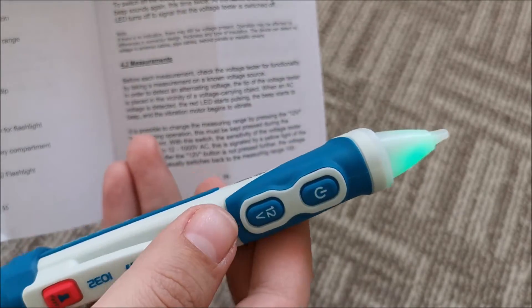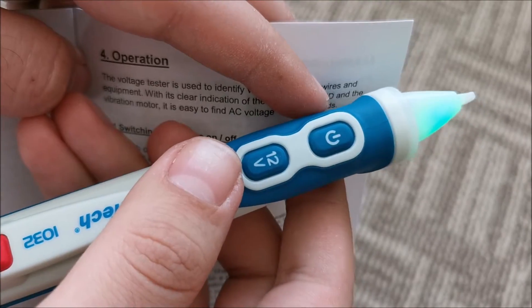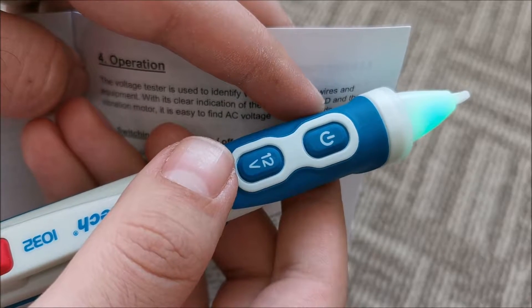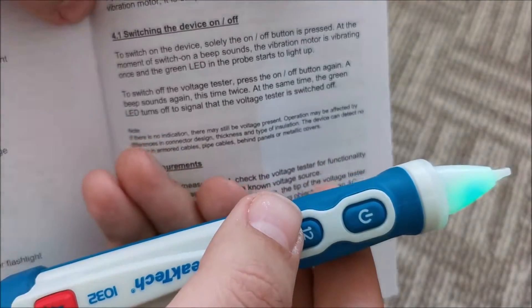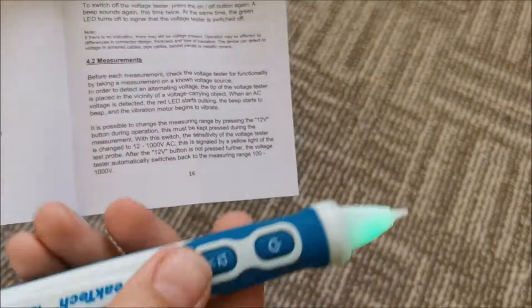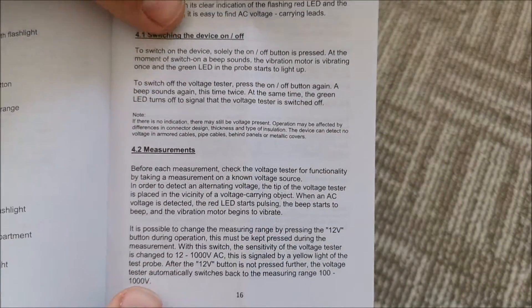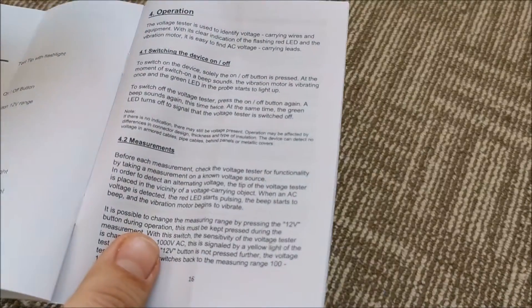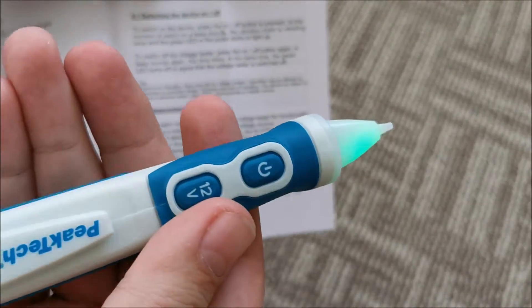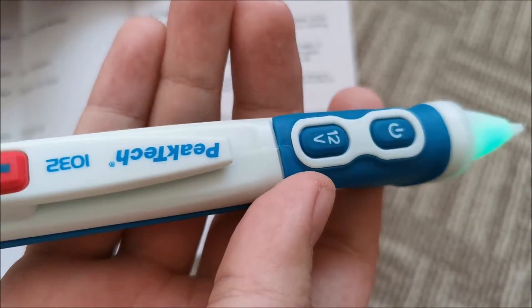Do not think that you can detect 12 volts in your car with it, because that's a direct current — DC. This can detect AC, alternating current. I don't know of any non-contact voltage detector that can actually detect your car's 12 volts DC. Also, this will not detect behind metal cages or metal protection on the external part of wires, because those basically create Faraday cages and stop fields from coming out of the wires — it's impossible for this or any other to detect them like that.